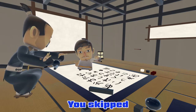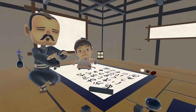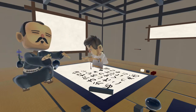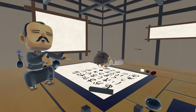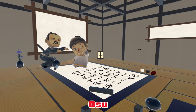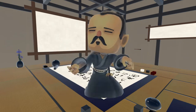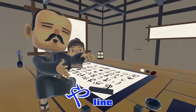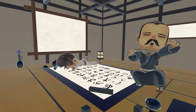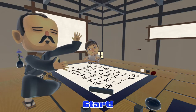You skipped Nāgyō. Nāgyō hajime! Nāgyō hajime! Nāgyō hajime! Nāgyō... Nāgyō hajime!